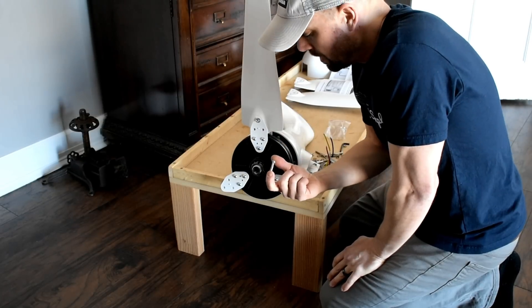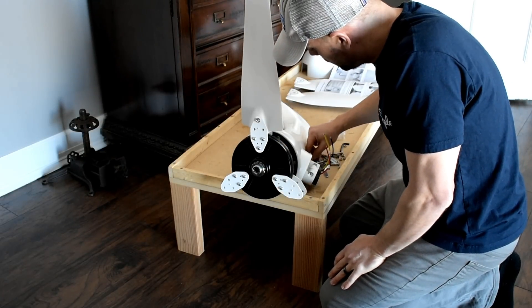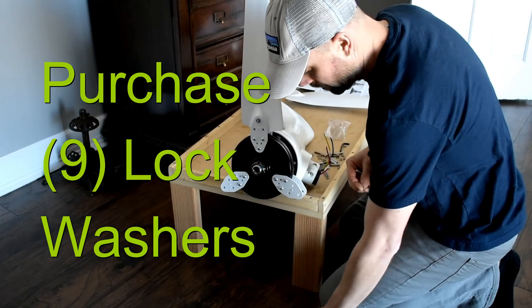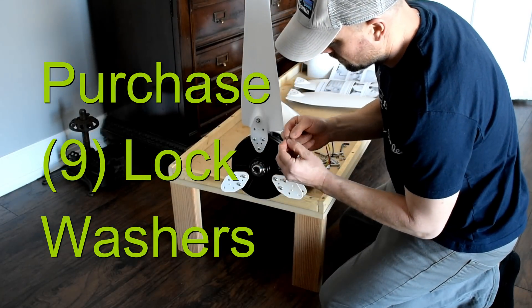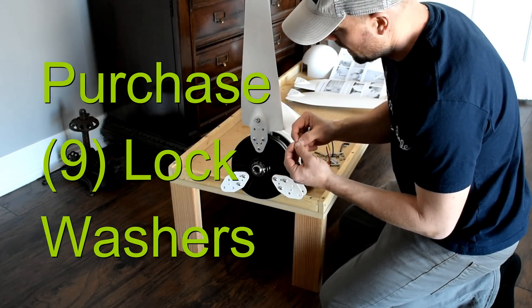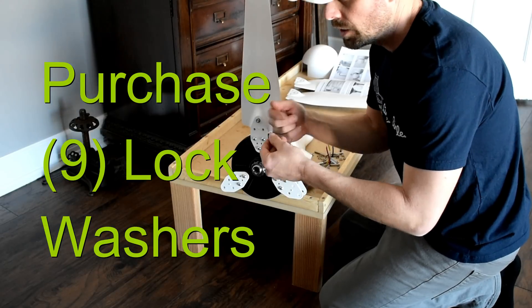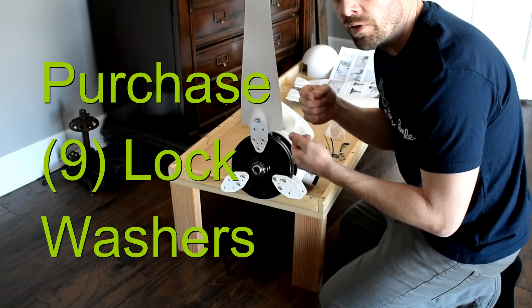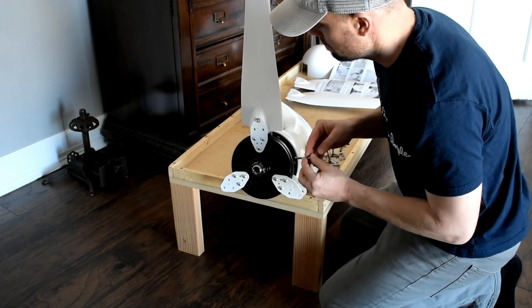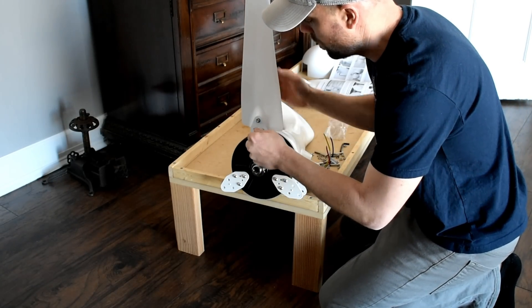One thing I think I would change on this is they just give you straight washers — there's no lock washers. The lock washer, if you don't know what it is, it's the one with a little slit in it, and what that does is it keeps pressure on the nut. It keeps the nut from loosening itself up over time with vibration and movement. I'll probably add some lock washers before I actually get this mounted.